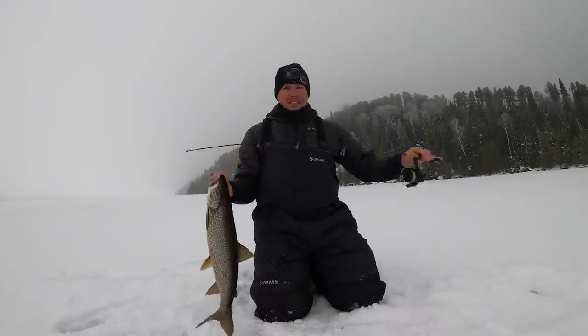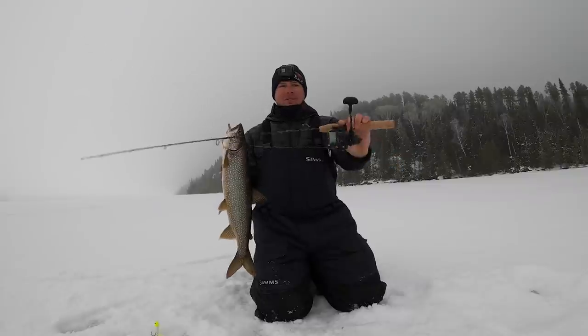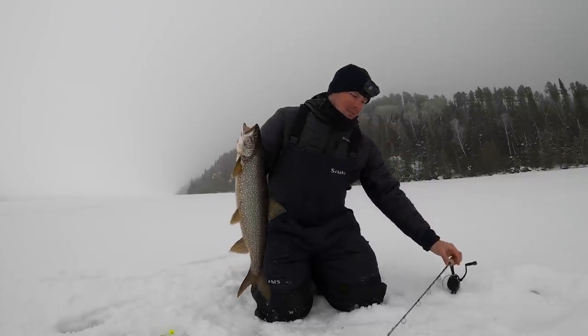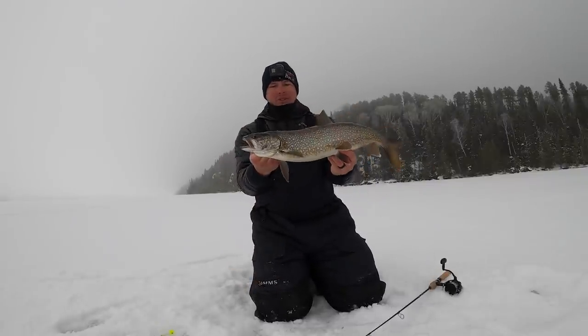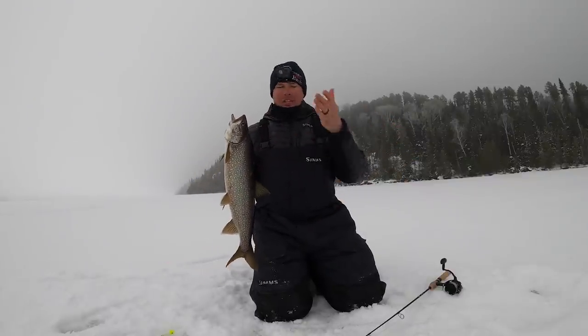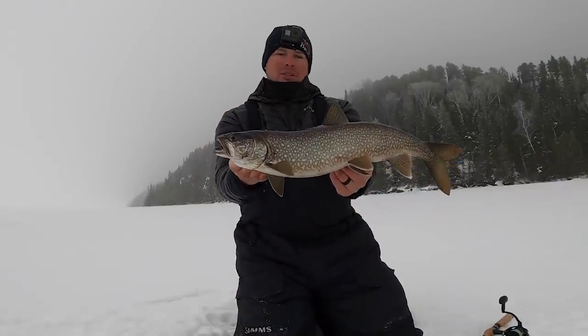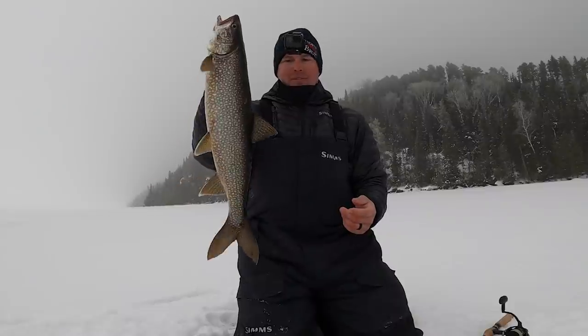So much fun. I hope you guys learned a little something about trout rods. If you guys are in the market, I highly suggest the pro graphite from Thorn Brothers - anything from a 42 to a 48 inch rod, whatever you like, you can customize everything on it to fit your needs. Check out the website, I'll leave a link in the description below. And if you guys are not already, please subscribe to the channel.